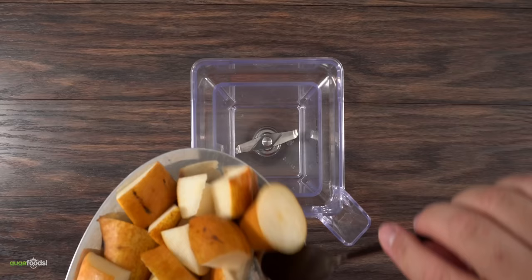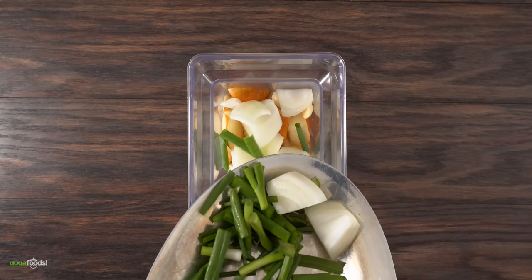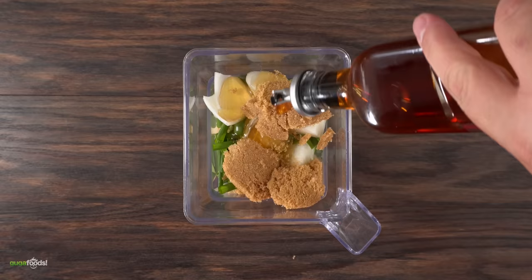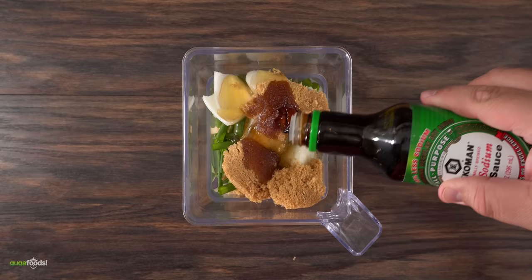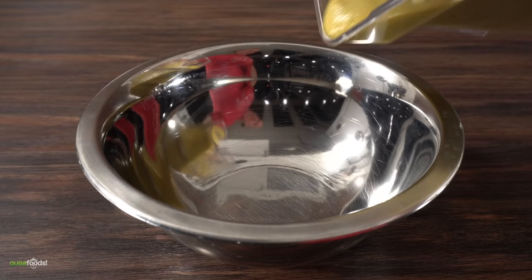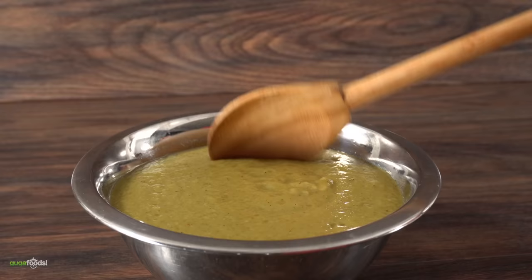I first started with pear, then I throw in garlic cloves followed by white onions, green onions, ginger paste, a good amount of honey, brown sugar, sesame oil, low sodium soy sauce, followed by salt and black pepper. Now blend everything on high — that is how easy it is to make this marinade. Remember, exact amounts and ingredients are always in the description down below for you.